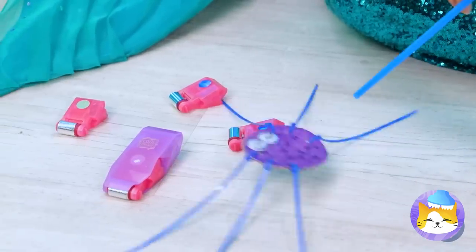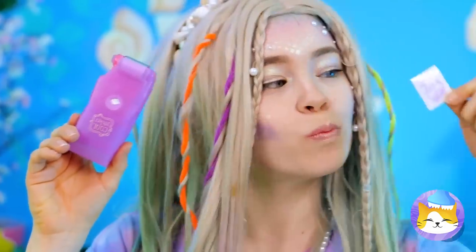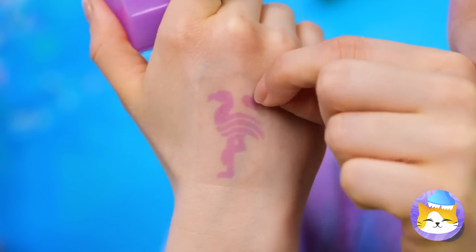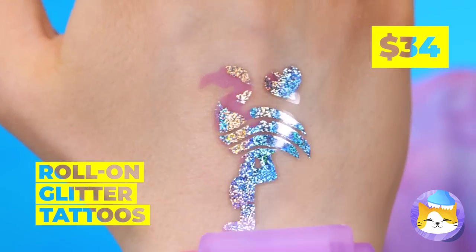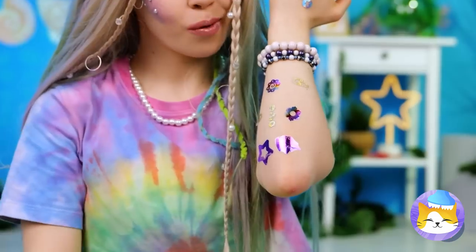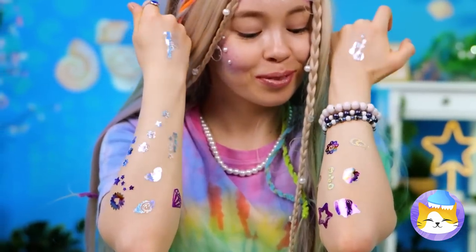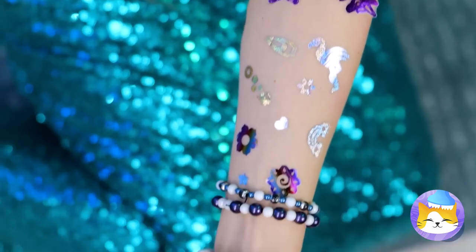Hey buddy, looks like you found something. Looks like temporary tattoos — make that roll-on glitter tattoos, because you're always due for an upgrade. A mermaid needs to know how to shine. After all, it does get dark a few fathoms below.